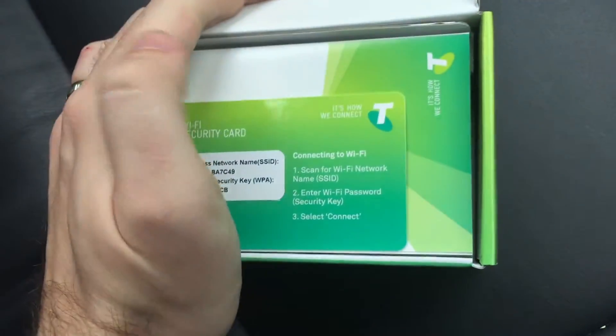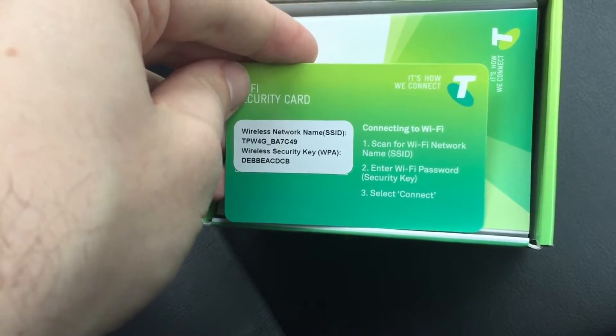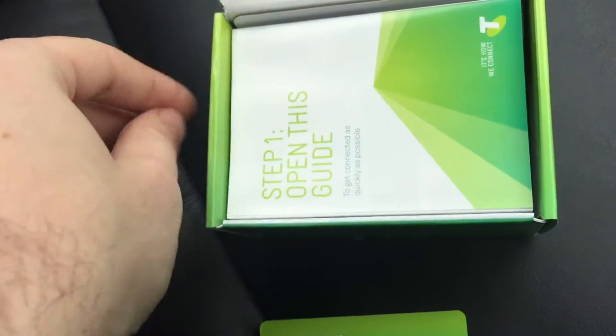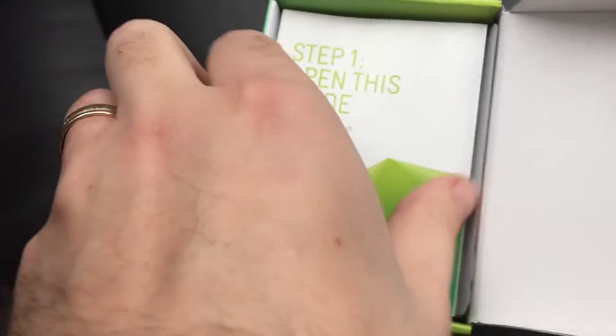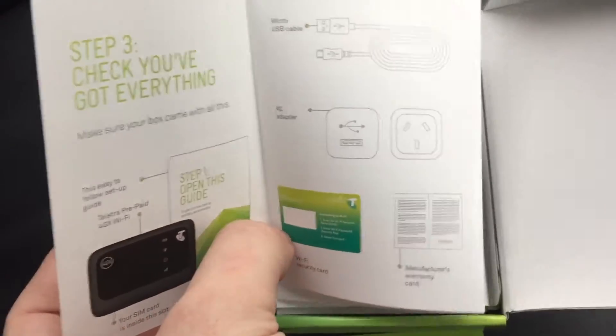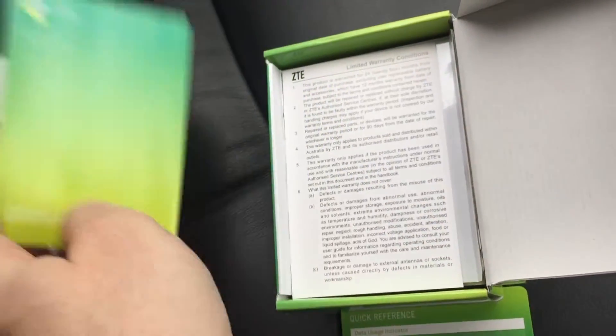So in the box we have our Wi-Fi security card which gives us our wireless network name and key or password for it. Also quick references to what the different lights mean. We have our installation guide, safety instructions, quick setup, SIM insertion and connection and so on too.